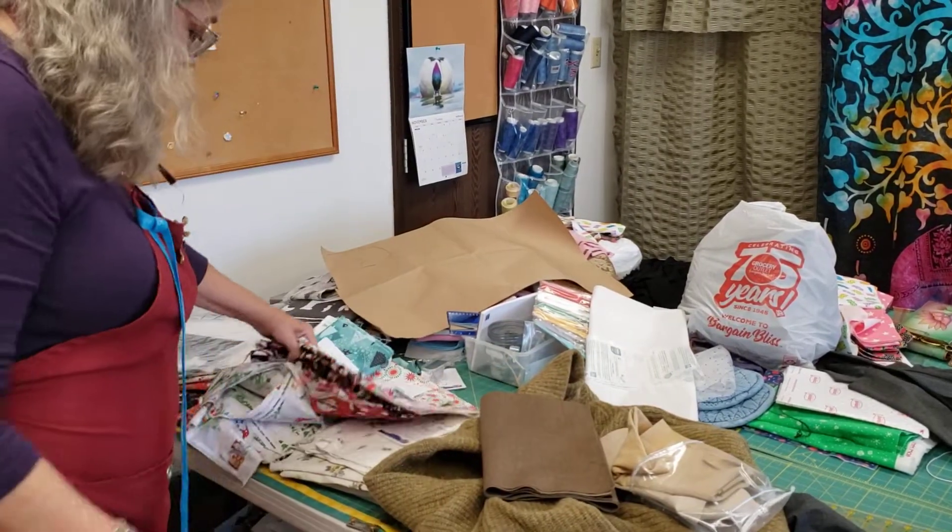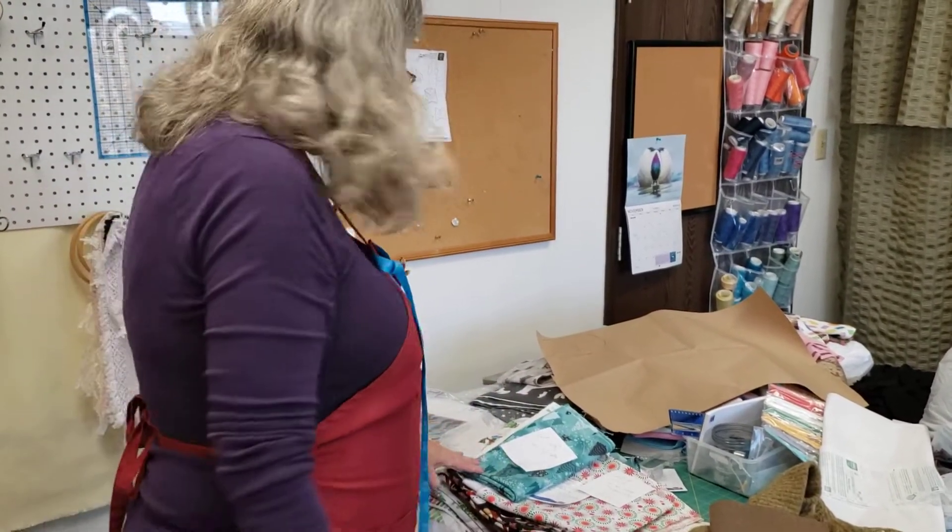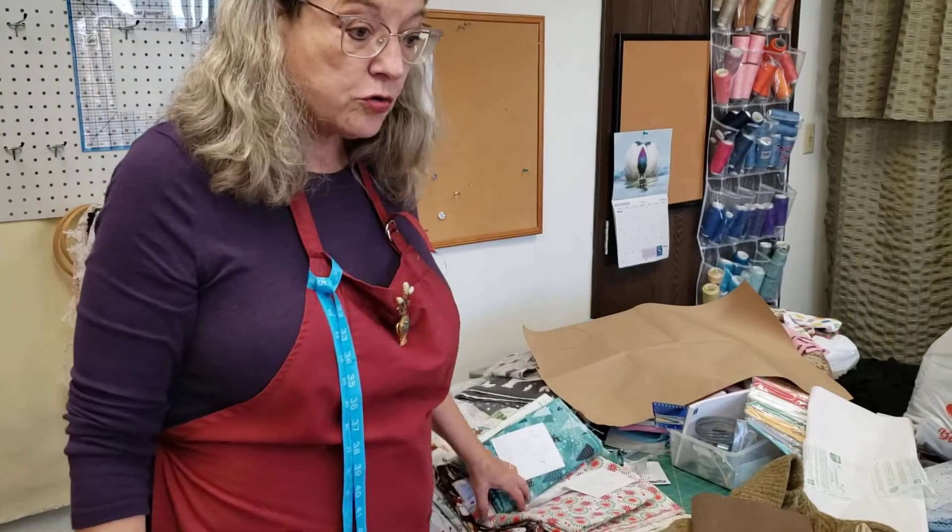My Christmas fabrics — all my fun Christmas fabrics. We're making placemats, napkins, and aprons, and they will be for sale shortly.